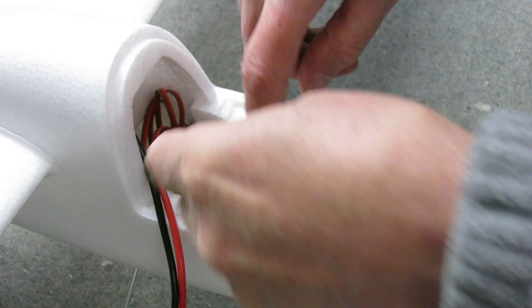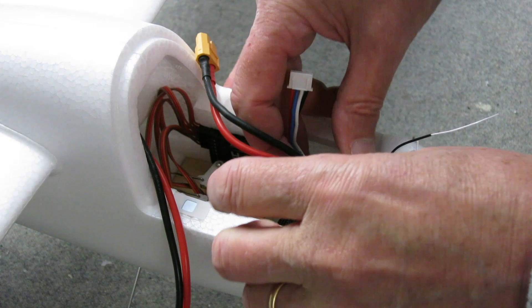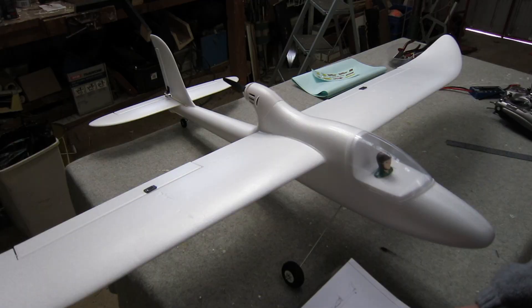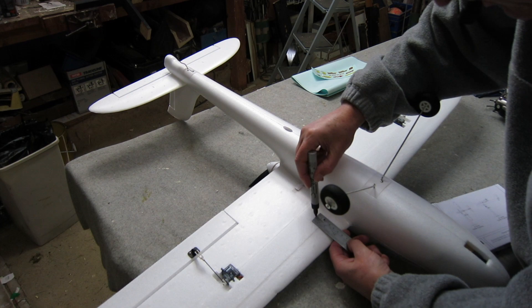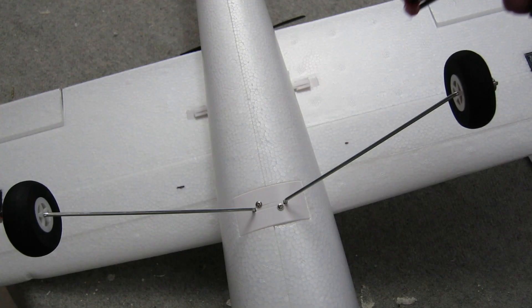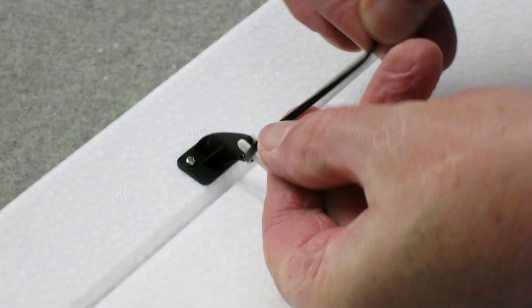My receiver fits in nicely just down beside the servos, and I'll route the aerials somewhere. A 2200mAh battery goes right up in the nose. Now I need to mark where the CG should be — the manual says 50 to 55 millimeters back from the leading edge, which I think is a bit ambiguous, but that's what I'll start with. I put a little dob of hot glue at the 55mm point so you can feel it with your fingers without having to look, then move the battery around until the plane balances at that point.